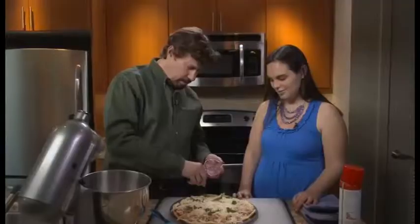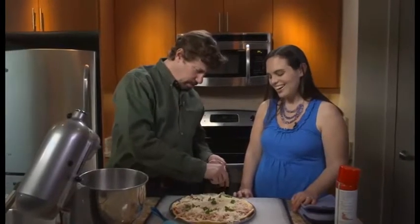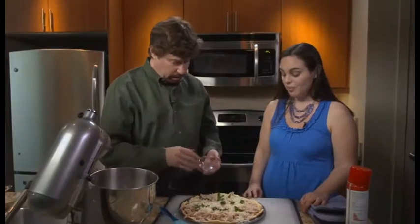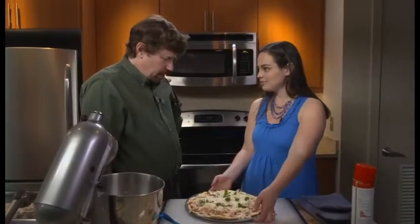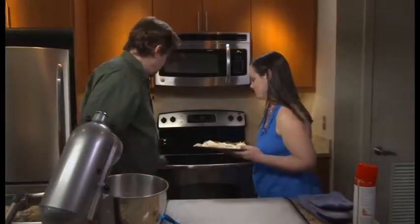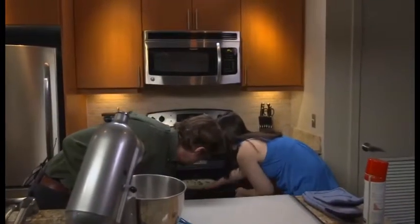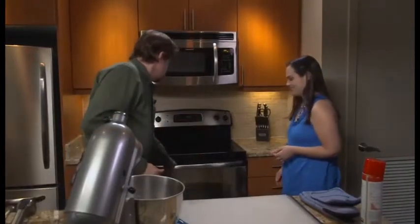Now it looks like I didn't spread the parsley all the way to the middle, but it's okay — it doesn't have to be perfect. Now the oven is preheated to 375 degrees, so we're going to go ahead and pop this in for 20 minutes and then it'll be ready. 20 minutes at 375 — sounds like a plan. And now we wait 20 minutes and we'll have Abe's barbecue chicken pizza.